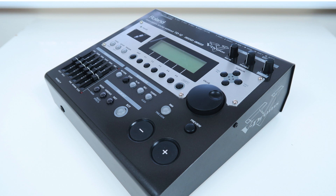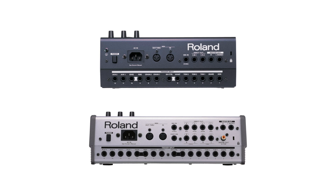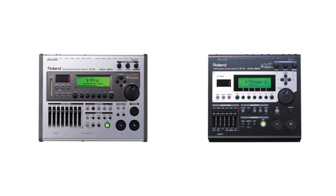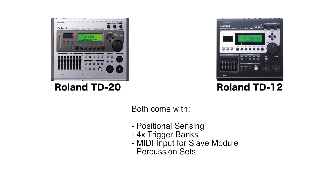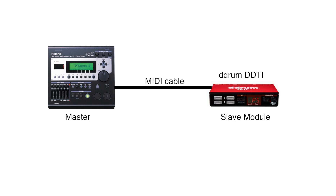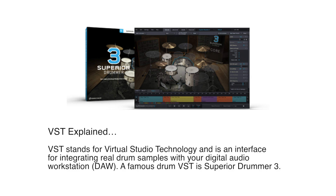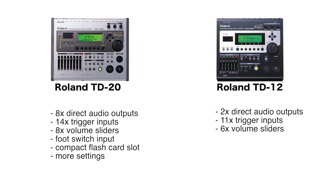The TD-12 is basically a reduced version of the plain TD-20. Both work great with the VH-11 hi-hat but not so well with the VH-12. The TD-20 has three more trigger inputs, more volume sliders, more audio outputs, and other advanced features — but they are very similar in terms of sound and triggering, and both have positional sensing on snare and ride. In some cases the TD-12 is already good enough, and it can be expanded with a slave module too. Instead of buying a TD-20 for more triggers, you can connect a TM-2/6 to your TD-12 to have more pad inputs. As a VST user, you'll be good with a TD-12, as features like volume sliders and additional outputs don't matter.